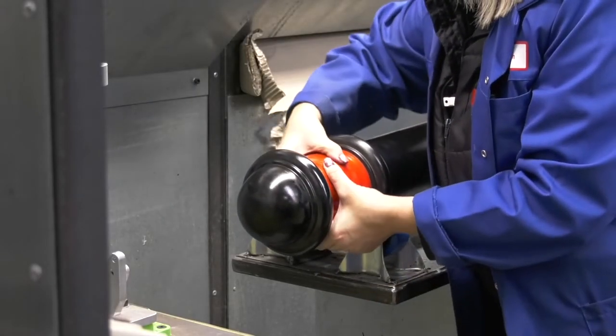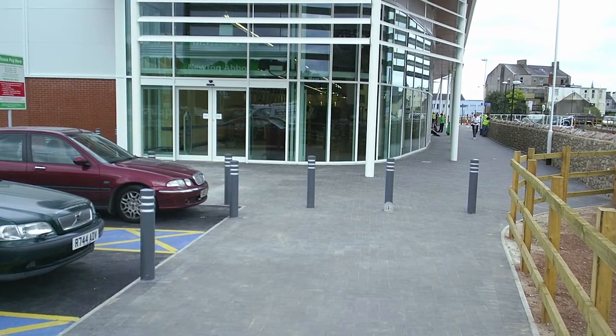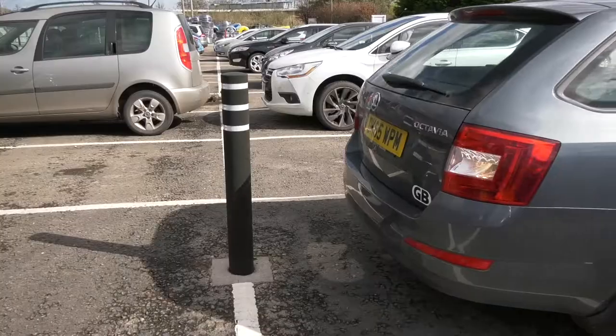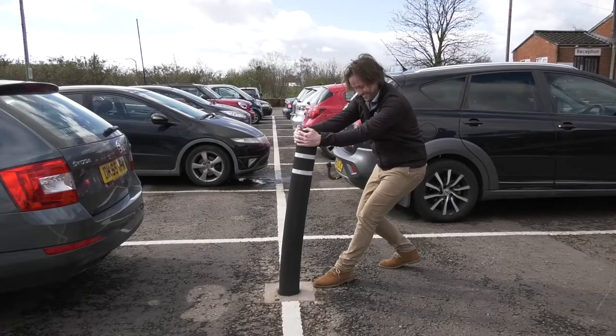Most polyurethane bollards are under 20kg, making it easier for a one-person installation in comparison to cast iron, which is significantly heavier. Polyurethane is also shatterproof and won't dent if hit at low speeds.